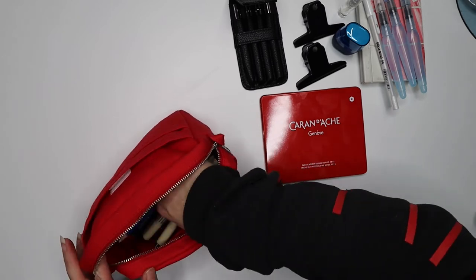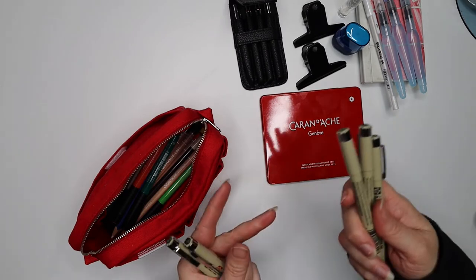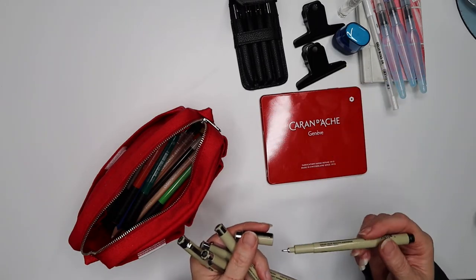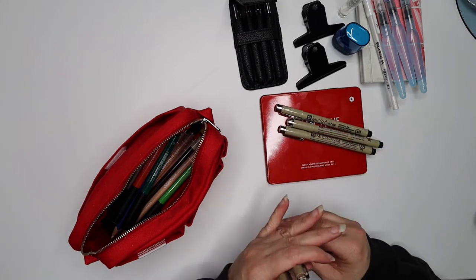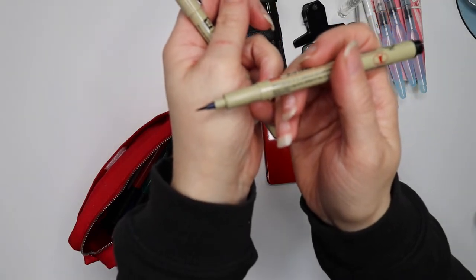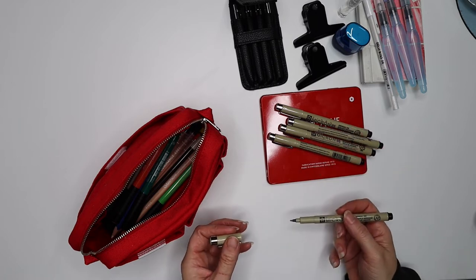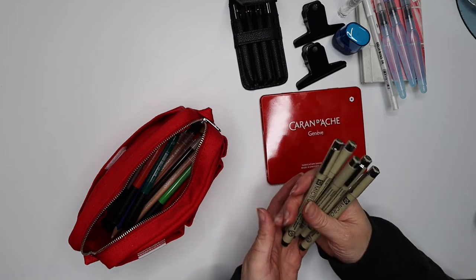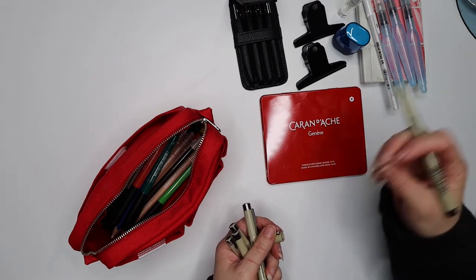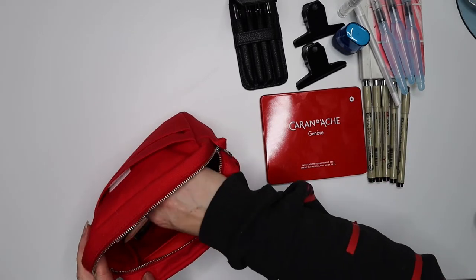I've got five Micron pens: a 01, 03, 05, and 08, which gives me various nib sizes for fine liner work in black. I've also got a brush pen and a regular pen. These are waterproof — once you've done your outline with them and then come over the top with watercolor, they're not going to bleed.